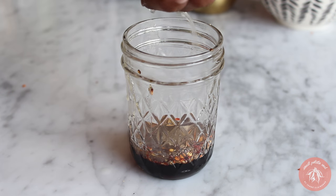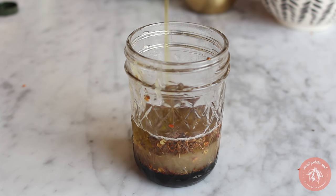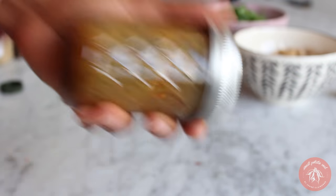Now let's make our dressing. Into a small jar, add pomegranate molasses, Dijon mustard, toasted cumin seeds, red chili flakes, black pepper, lemon juice, and olive oil. Place a lid on the jar and then shake it like a Polaroid picture until it's creamy.